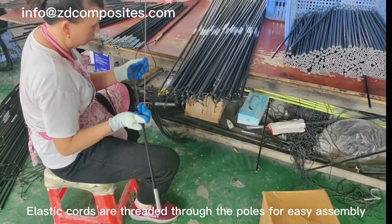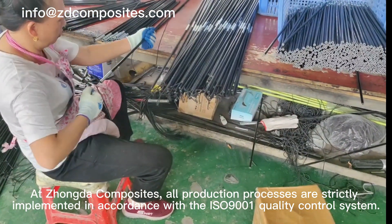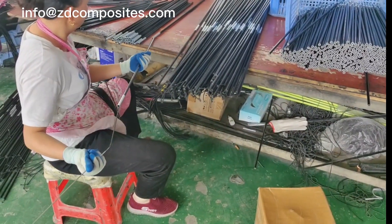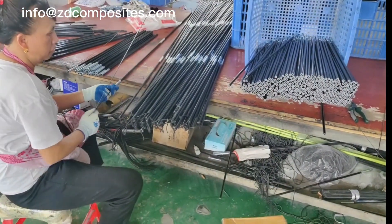Elastic ports are threaded through the poles for easy assembly. At Shonda Composites, all production processes are strictly implemented in accordance with the ISO 9001 quality control system. We take pride in delivering high-quality tents that enhance the camping experience.